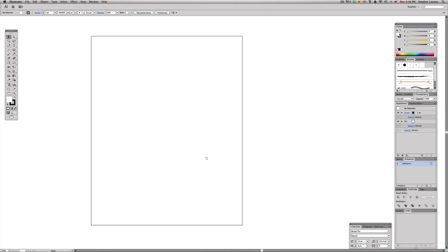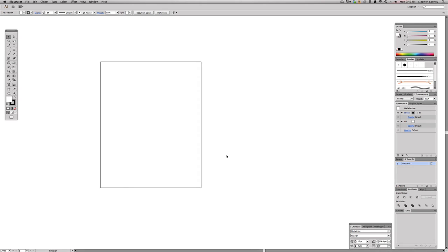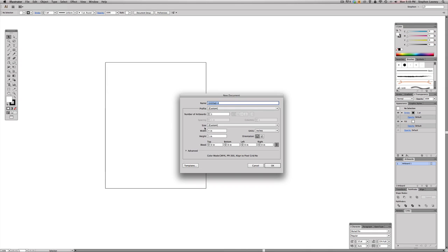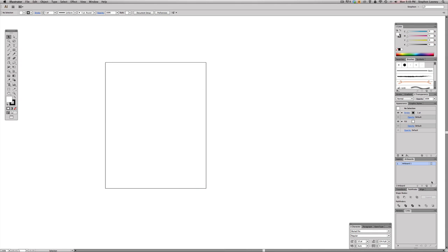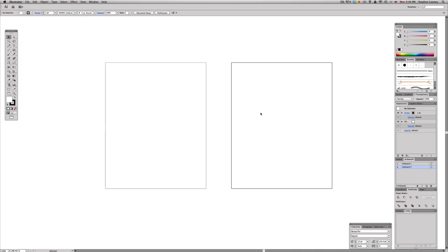Now you have your one artboard. What you want to do is make a second artboard. I could have done that in File > New by setting two artboards, but I like to show different ways of doing things. Hit New Artboard in the artboard section and it's going to make an additional artboard the same size as the first one.